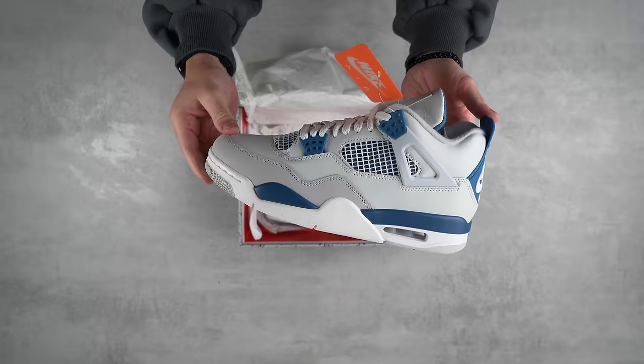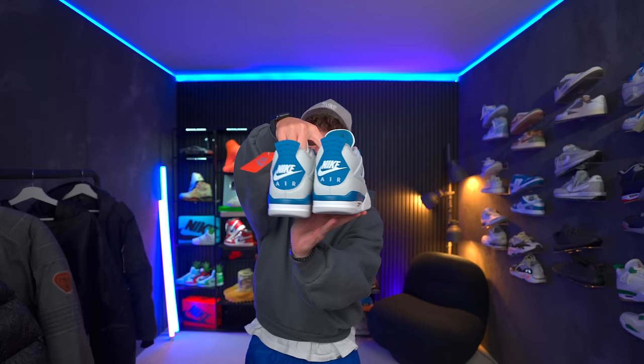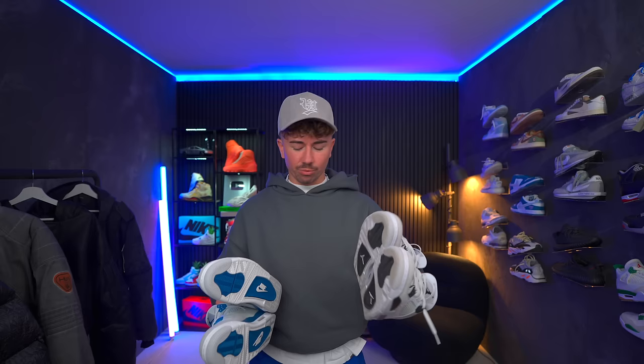Immediately you can tell the upper is not white — it is a grayish color. Definitely different to what I was expecting. I've never had a pair of Military Blues before, and these are supposed to be as true to the OGs as possible. You do have the Nike branding and everything, which is pretty dope. The closest comparison was the colorway based off of the Military Blacks. And you can see there's a pretty significant color difference there.